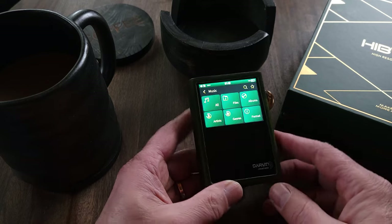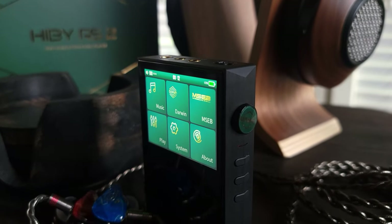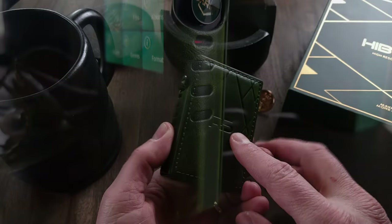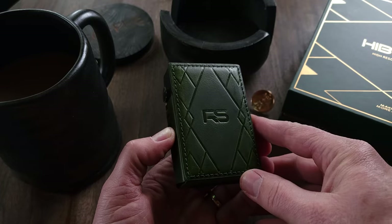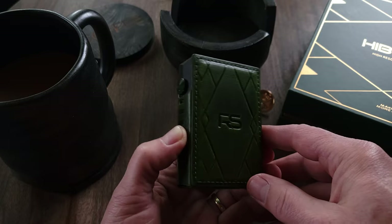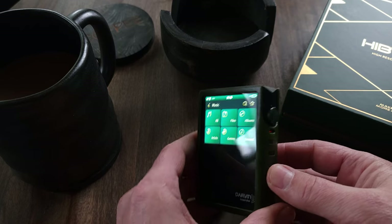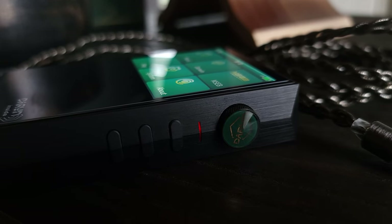Going back to design, I really dig the angular cut design of the RS2. The matte black with the green and gold accents are super slick, in my opinion. And when you put the case on it, it looks even cooler. I really love the type of green they chose for the case, and the embossed design on the back is just a nice little added touch. As for the build quality, it's a super solid little device — it might be small, but it definitely has a little weight to it, which I actually like. The playback buttons and volume also feel good to the touch and are placed well, so nothing feels awkward or hard to reach. I absolutely love the throwback approach they took with this.